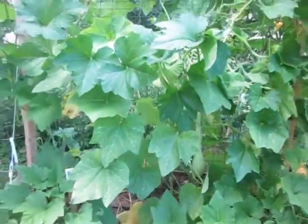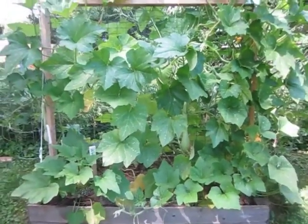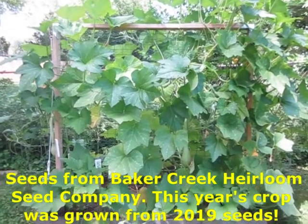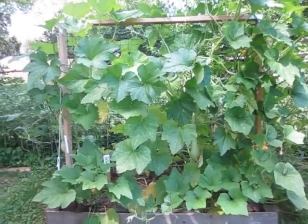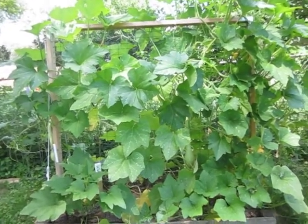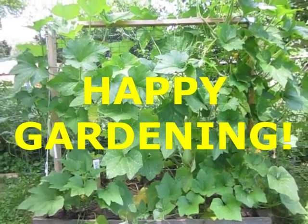That's the rampicante squash plant and if you can grow these I recommend it because it's a lot of fun. It's really interesting — it's not something you see very often in gardens, so it's fun. Happy gardening, happy living! Thank you.